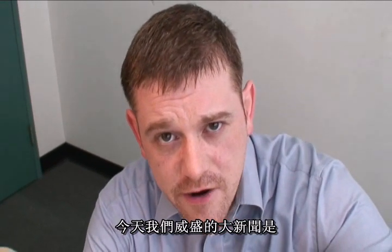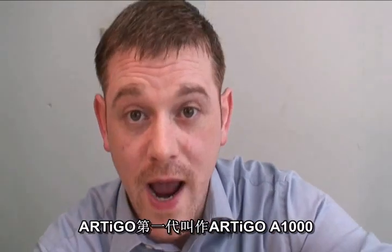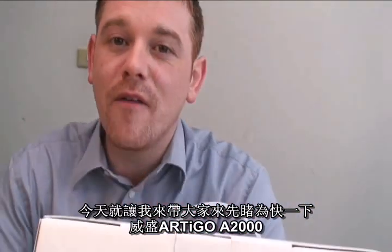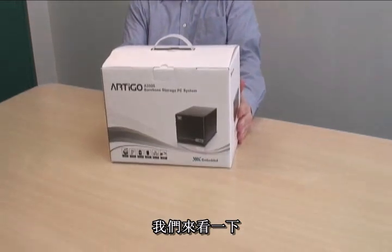Hi there. The big news today here at the VIA offices is the announcement of the sequel to the Artigo Builder Kit — that was the Artigo A1000. Today I want to give you a glimpse of the VIA Artigo A2000. It's a compact bare-bone storage system. Let's take a look.